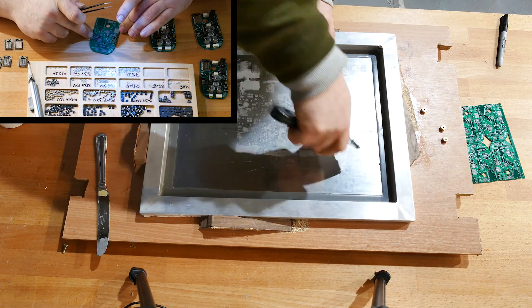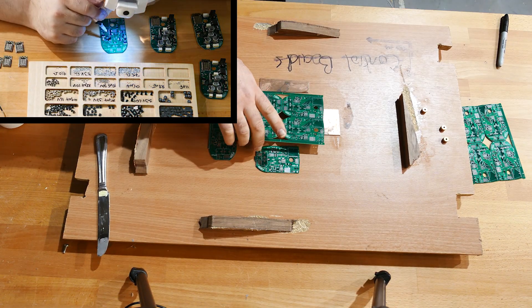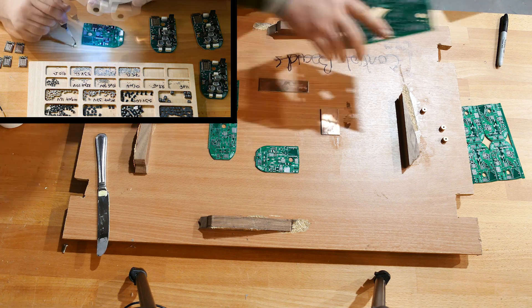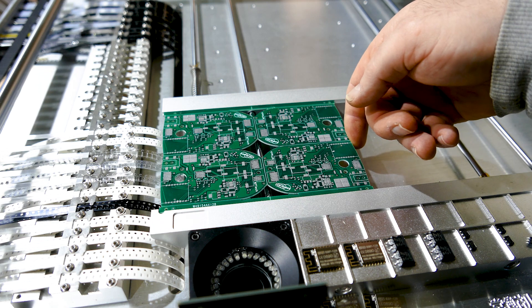In theory, I could assemble them manually in something like 4 weeks, but the tweezer work is just hell on my knuckles, so I invested in an entry-level pick-and-place machine, the Chamhai 36VA.